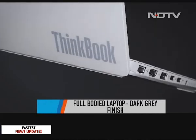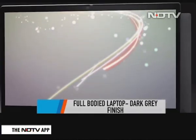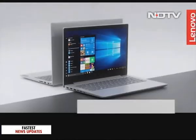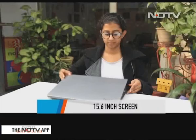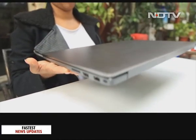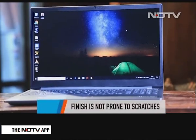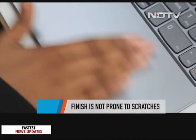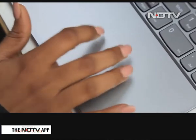Meet the ThinkBook 15, a full-sized full-bodied laptop with a metal cover. It gets its name from its large 15.6-inch screen. The laptop itself is not very light at 1.7 kgs but is good enough to carry around. The bezels around the screen are thin and there's a nice dark grey finish. The finish is not really prone to scratches or oil prints, which is a big plus.